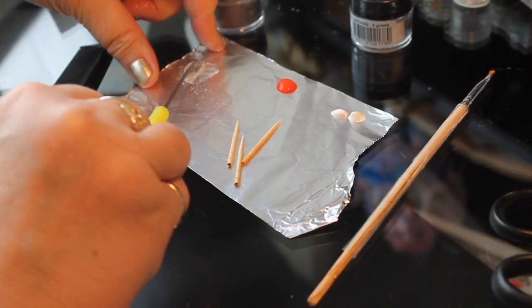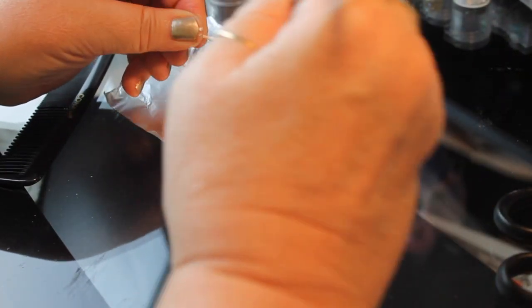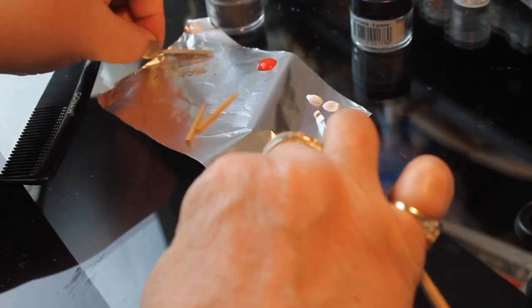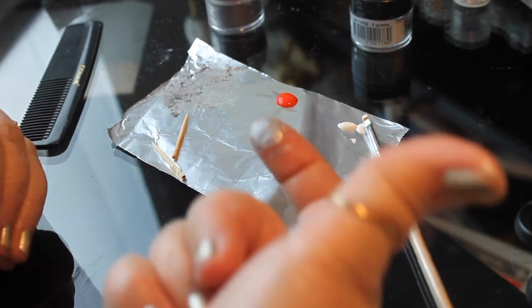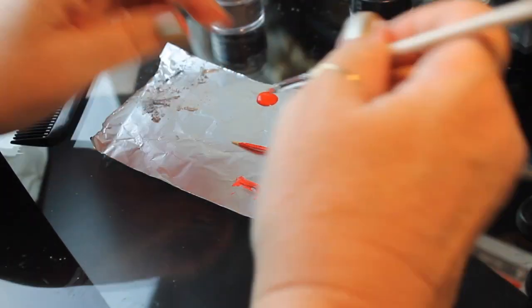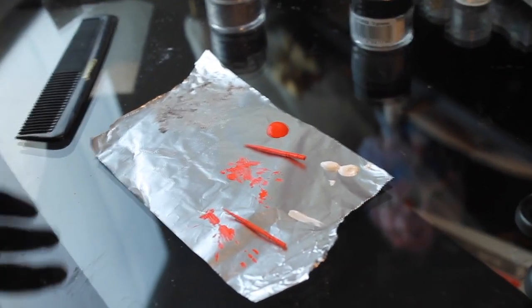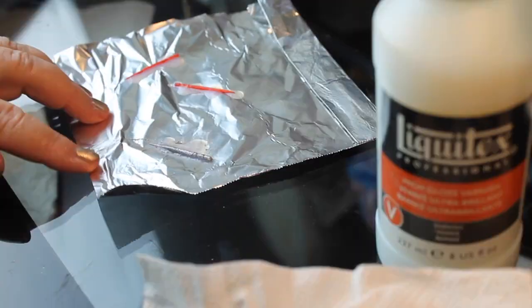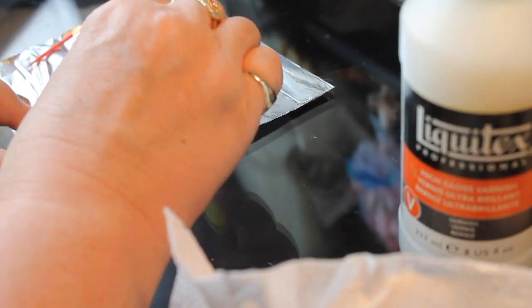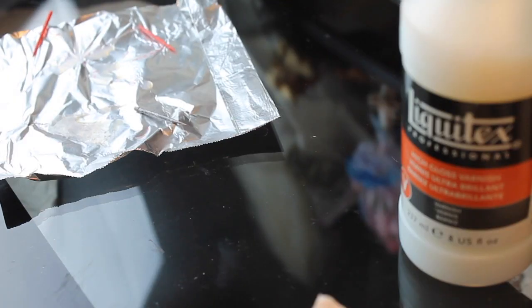We've got our three sticks — they almost look like vampire slayer spikes! I'm putting mica powder on one, a silvery glitter powder so it looks like silver, since I'll use that one for the silver aluminum foil decorations. The other two I'm painting red with regular acrylic paint. Then I'll coat all of them with a high-gloss acrylic varnish so they have a glossy finish and are really smooth.